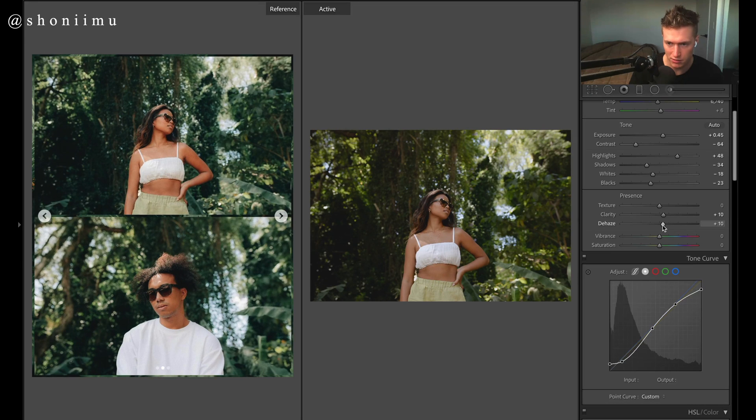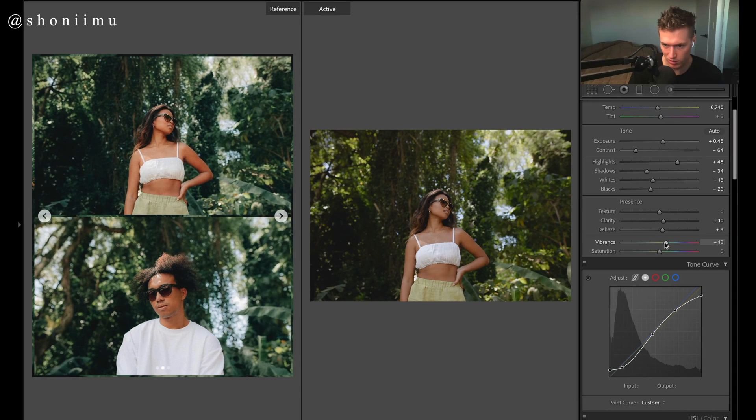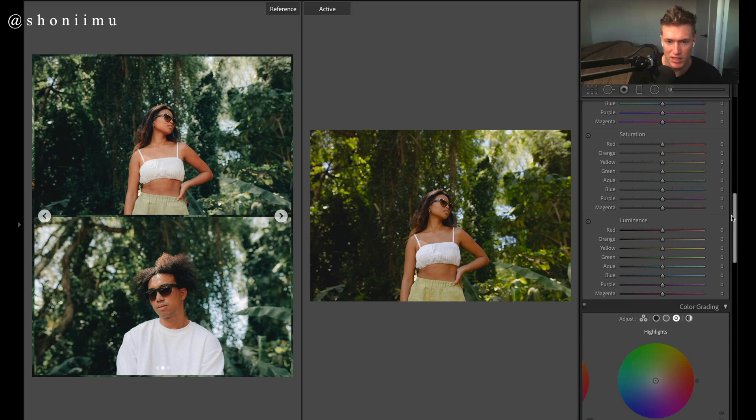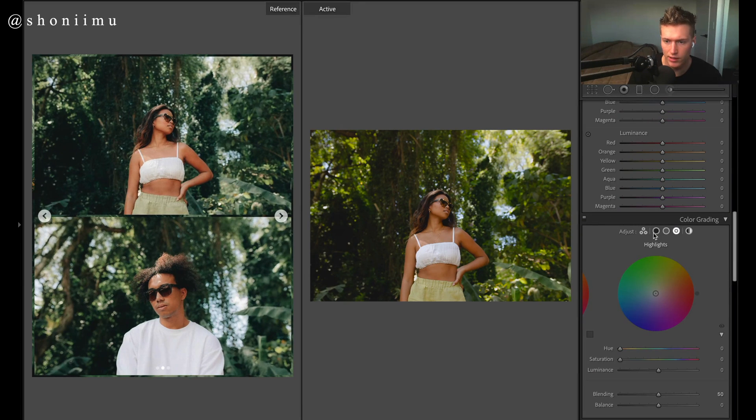There's lots of color in his images so we'll go vibrance and saturation. We'll also enable profile corrections because we want the image nice and bright without too much vignetting.